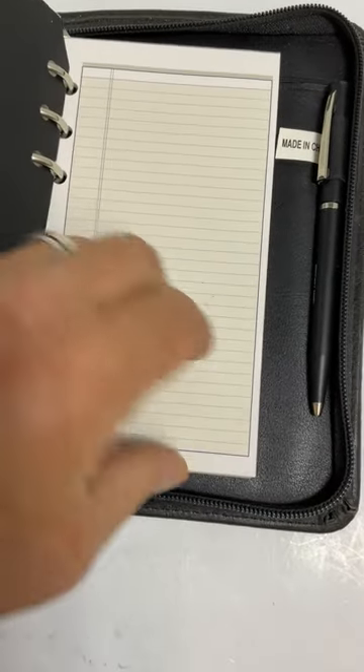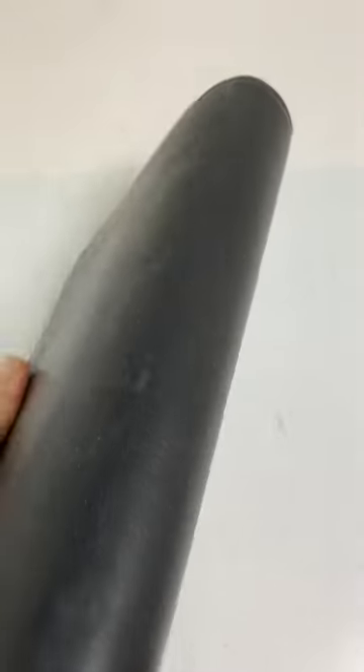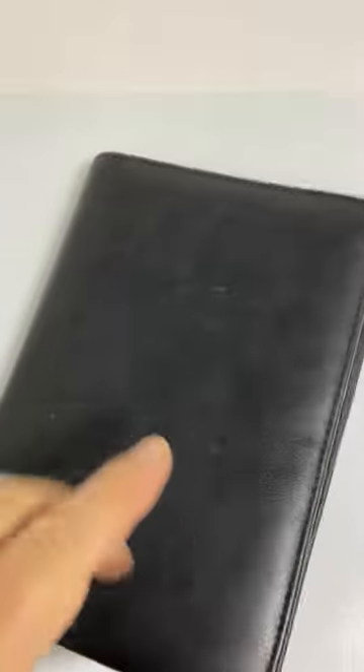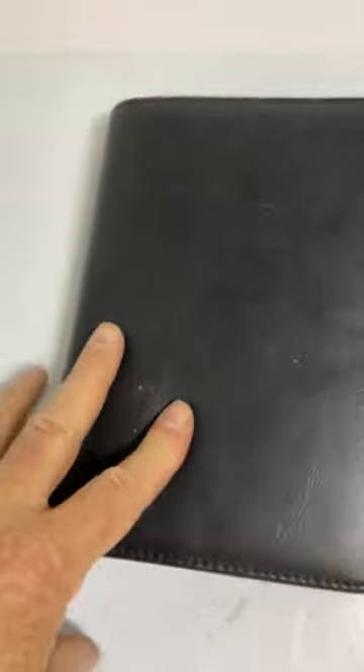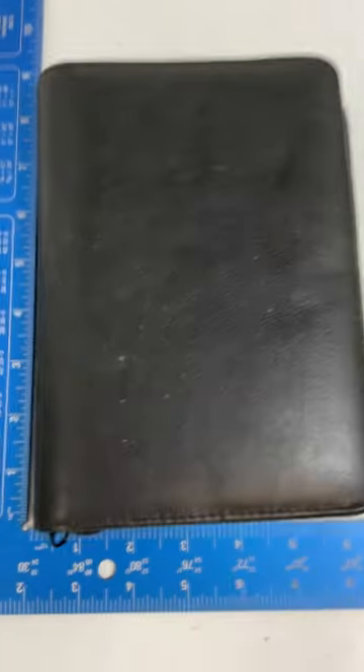I didn't test the pen, but it zips up, it closes, it looks like it's in good condition. So there you have it. Thanks for watching — six by eight style.